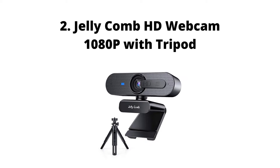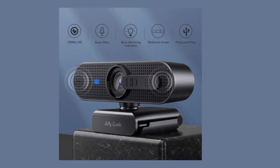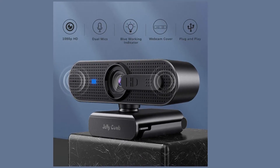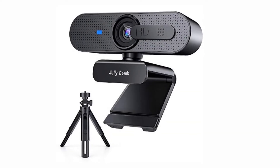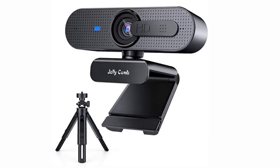Jelly Comb HD Webcam 1080p with Tripod. The Jelly Comb webcam is one of the most affordable FHD cameras on Amazon, and usually picking the cheap option isn't the best idea. But the Jelly Comb is a surprisingly good webcam for anyone looking to save a buck on their webcam needs.